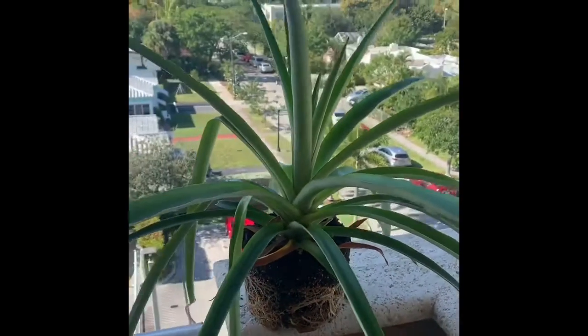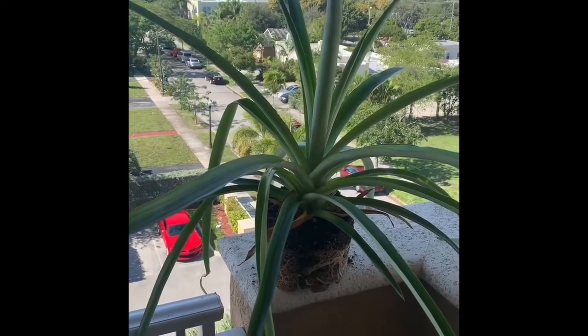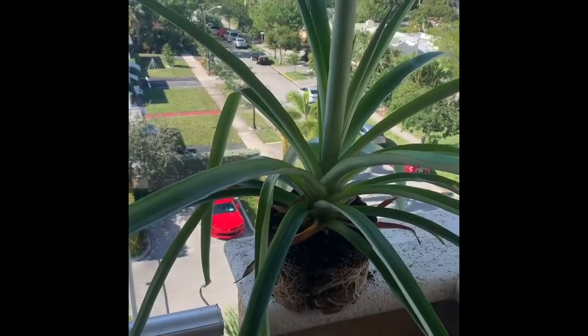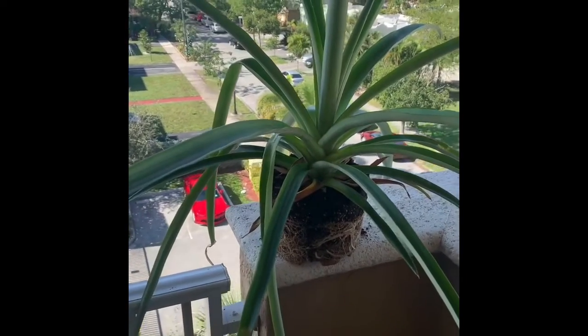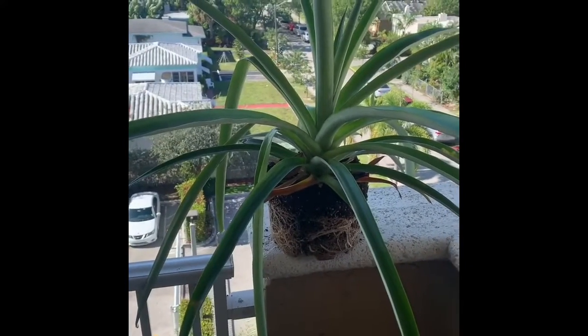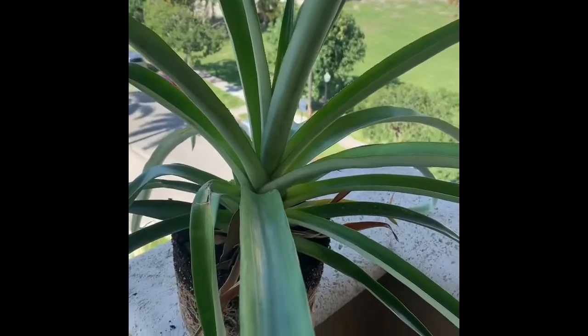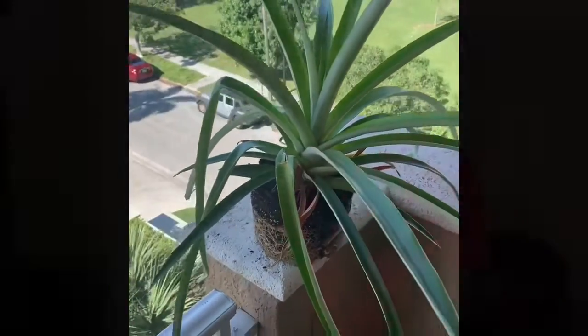I'm going to be transferring this into a larger pot, because spring is on the way. I want to take advantage of the longer days that we're about to start getting down here in South Florida. As you can see, I took the pineapple from a smaller pot and transitioned into a larger pot to promote healthier growth and take advantage of the longer days in the springtime.